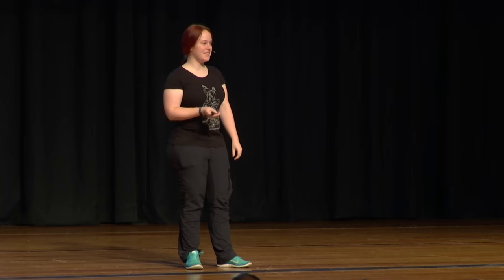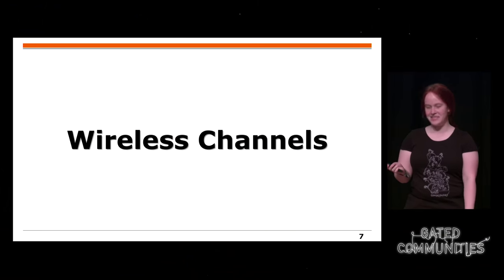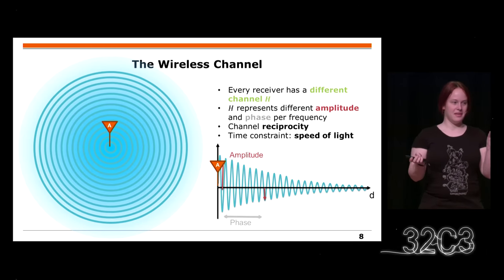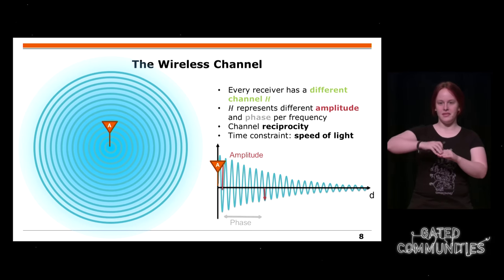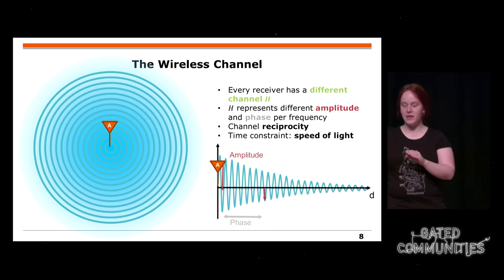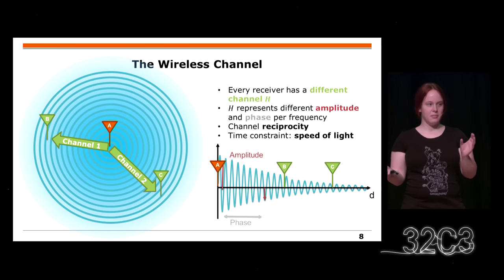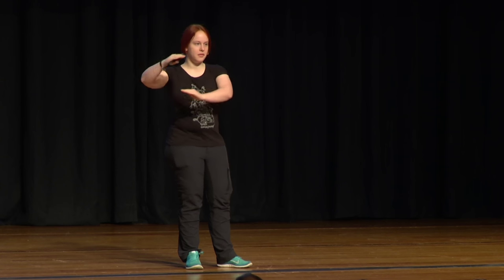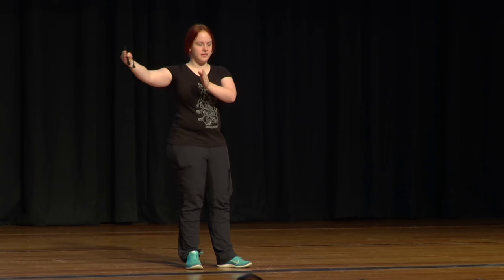Now I'm going to talk about the concept of wireless channels. A wireless channel can be imagined as follows: Alice is transmitting a sine wave. Towards the receiver — Bob, Charlie, or whoever — the amplitude first gets lower, so the signal power is not that much anymore. Over distance you also get a phase shift within the sine wave. So the channel between Alice and Bob is basically the amplitude and phase change.